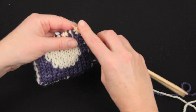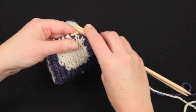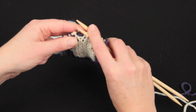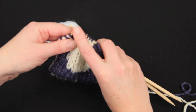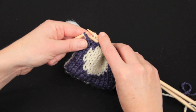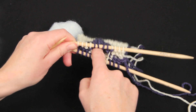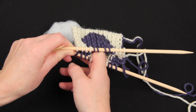Now I'm dividing up my double knitting so that we can look inside the bubble. I'm putting my front stitches on the front needle and the back stitches on the back needle, and this allows me to open the knitting and look inside without any risk of lost stitches. And there you can see the layers quite clearly. And if I put my finger down inside, you can see that it can roam all around in the bubble section.